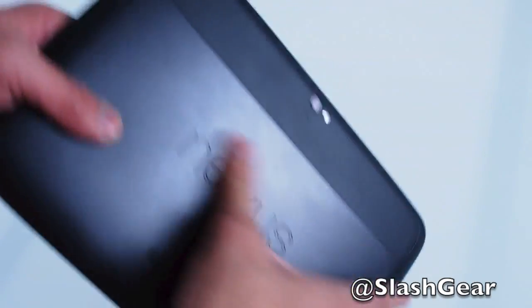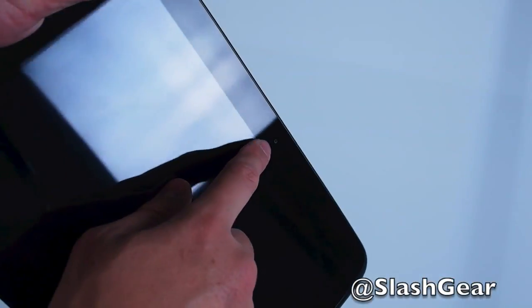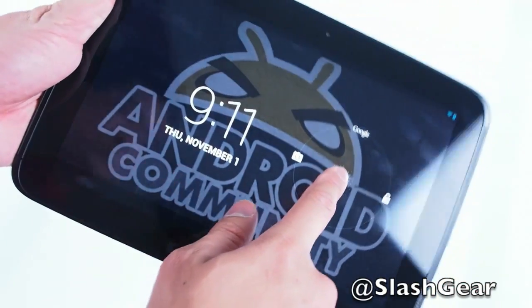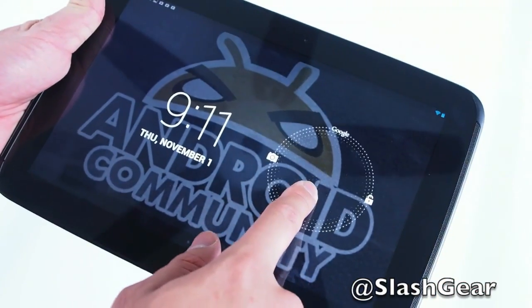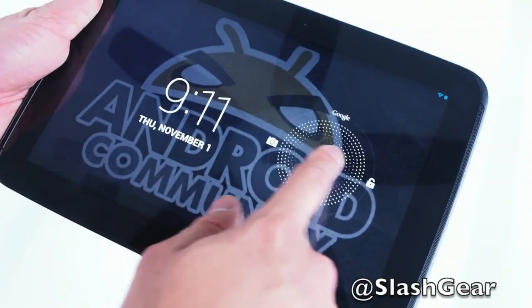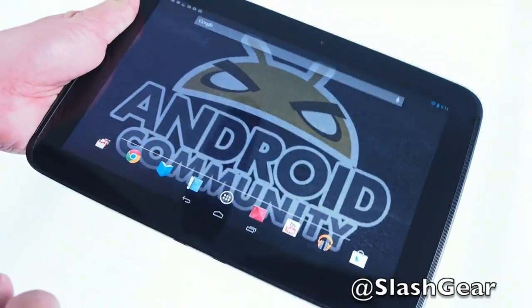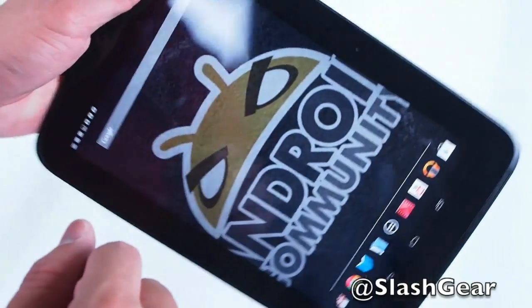This is legitimately one of the first Android tablets I've held that I feel like can compete against the iPad 4. This is the front-facing camera, and this is the unlock screen if you don't have a secure lock. Swiping up brings up Google Now, unlock to the right, and camera to the left.